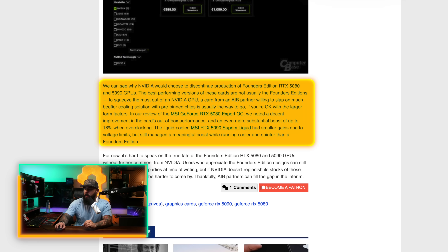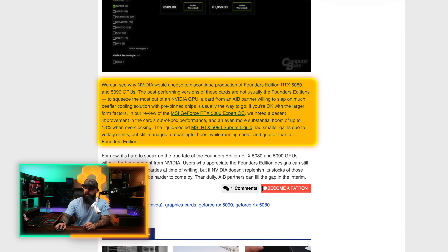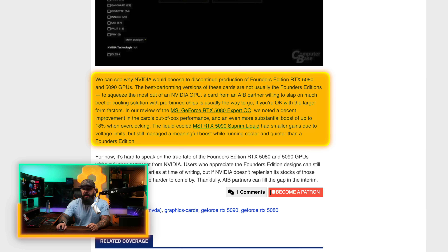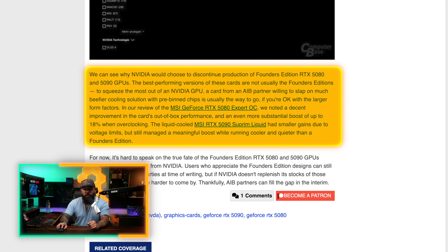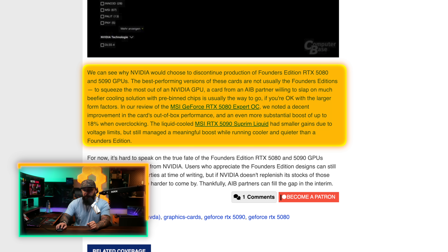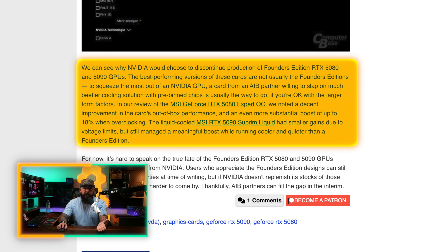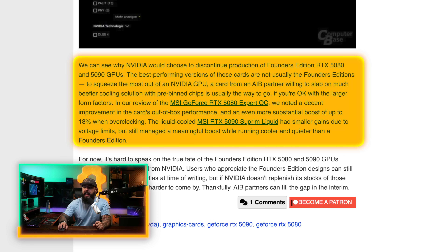Why would NVIDIA delist some Founders Edition cards? We can see why NVIDIA would choose to discontinue production of the FE 5080 and 5090 — the best-performing versions are usually not Founders Edition cards. To squeeze the most out of an NVIDIA GPU, a card from an AIB partner with a beefier cooling solution and pre-binned chips is usually the way to go. For example, with the MSI 5080 Expert OC you get better performance out of the box and an up to 18% boost when overclocking.